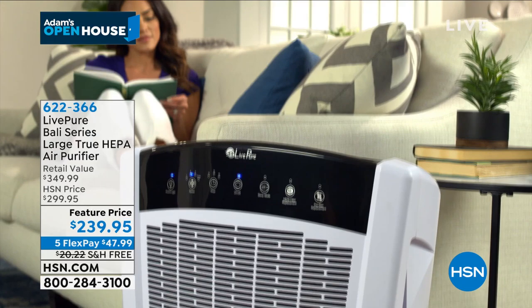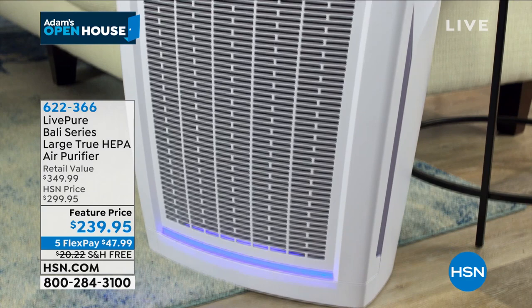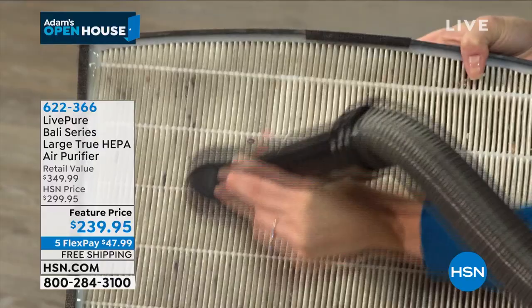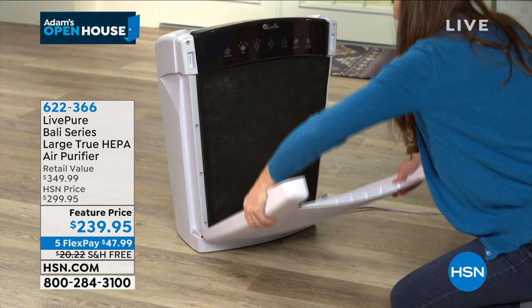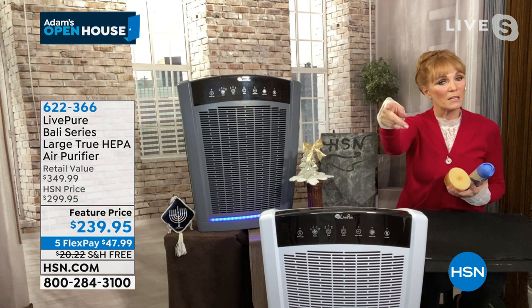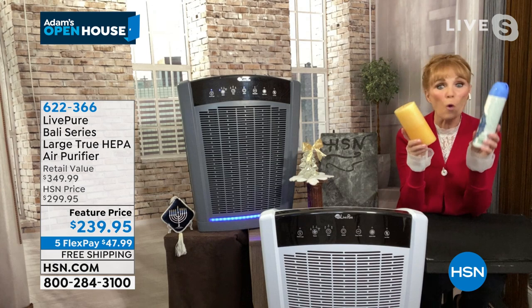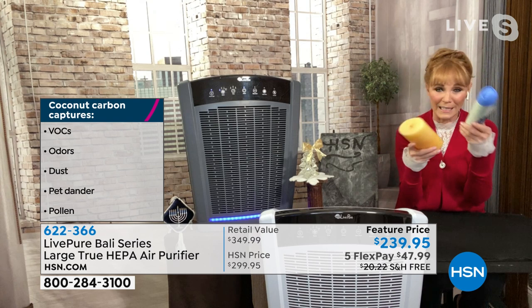Right now if you have a smell — from dogs, cats, anything — you might be using candles or sprays. Those are called VOCs: volatile organic compounds. That's how you clean the filter — just take your vacuum upholstery tool and vacuum it clean. If you're spending roughly $100 a year on sprays and candles, you can invest that toward an air purifier and take better care of yourself, especially if you have respiratory issues.